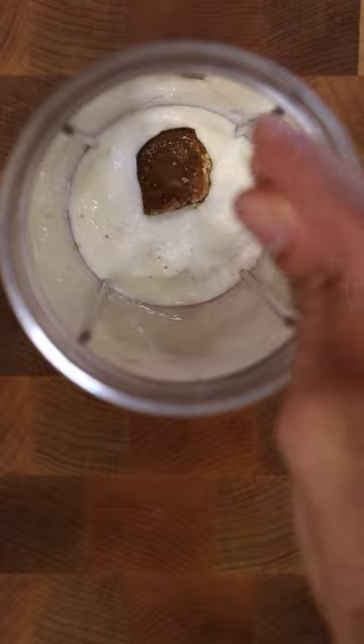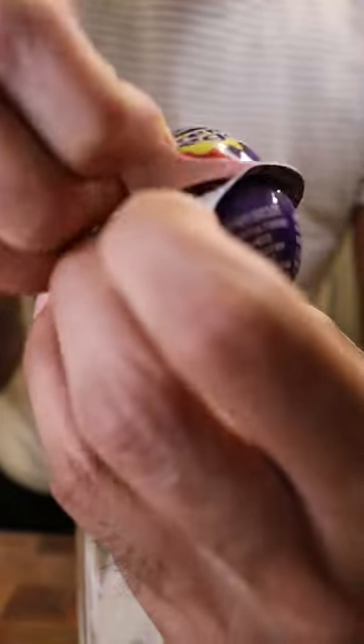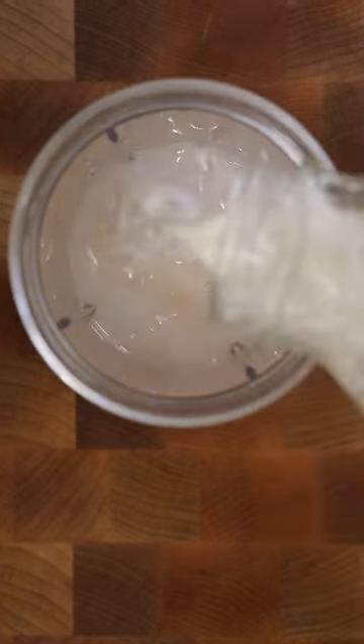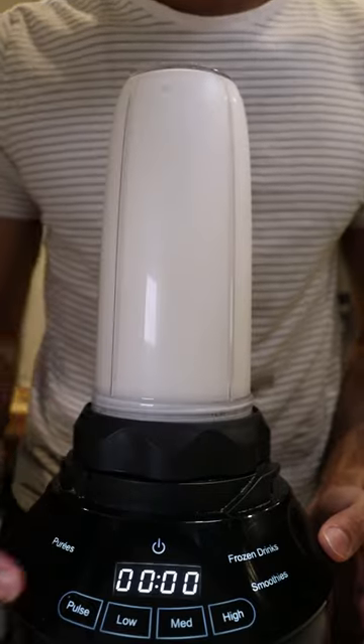Add yogurt, concentrated cane sugar, a pinch of salt, ice cubes, and as much Cadbury inners as you want — I'm using about four. To thin this out a bit, we'll use a mix of water and whole buffalo milk.